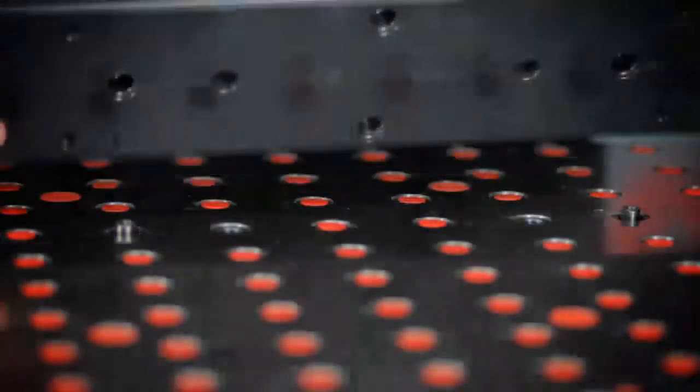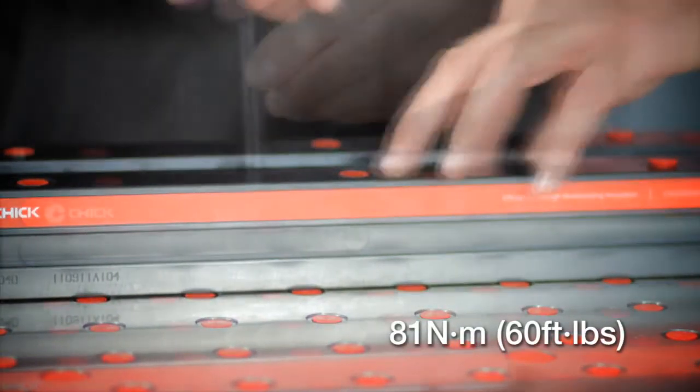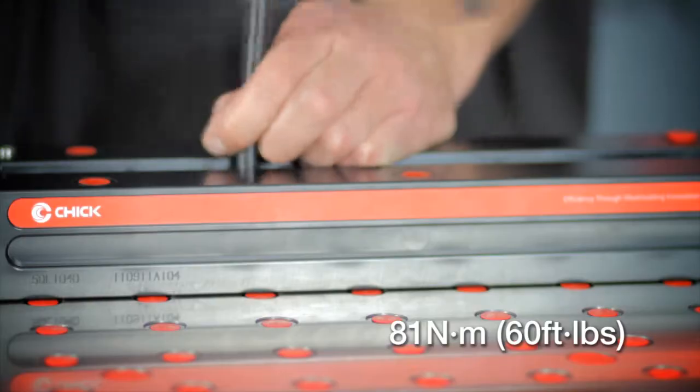Carefully place the base onto the round and diamond pins. Insert the mounting screws and with the swivel handle evenly tighten to 60 foot-pounds.